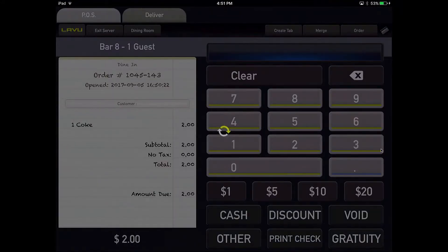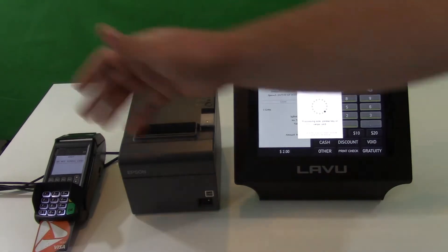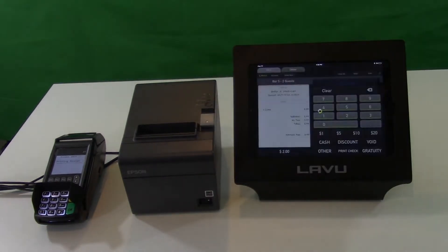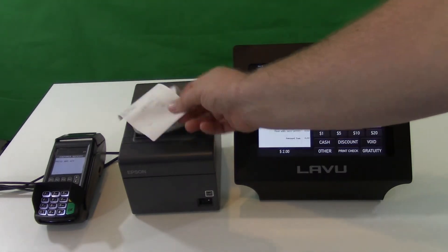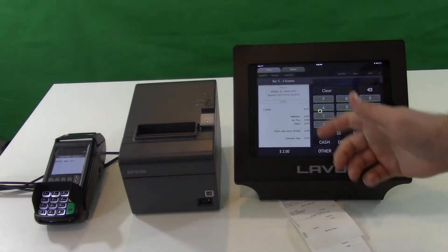You'll see this screen pop up, which means you should go over to the EMV machine. Go ahead and insert your chip card. Get an approval. Then go ahead and have a receipt print where they're able to enter their tip. You can even print a copy for the customer as usual.